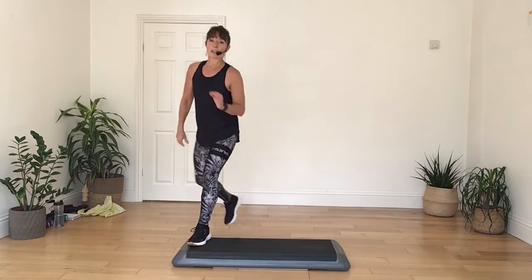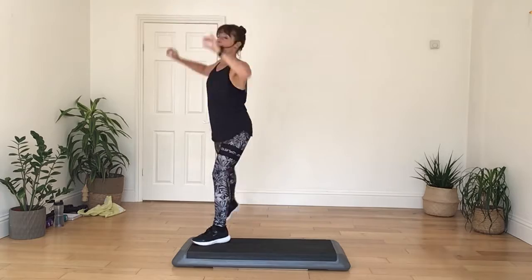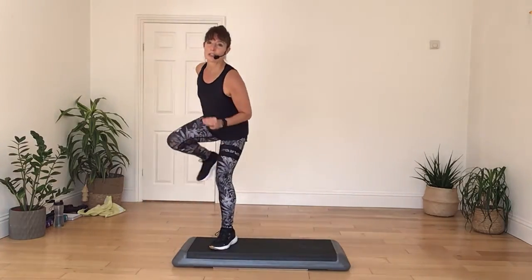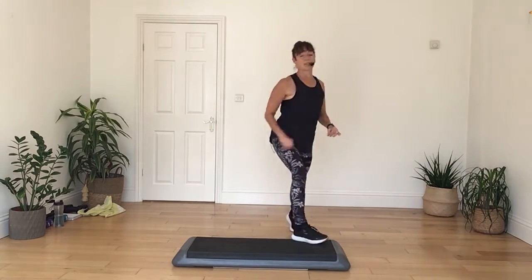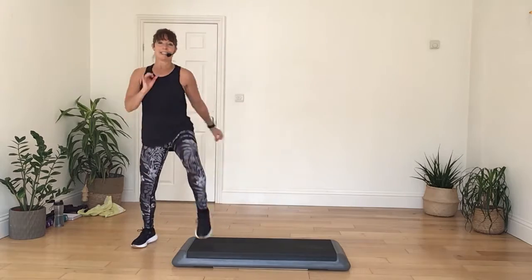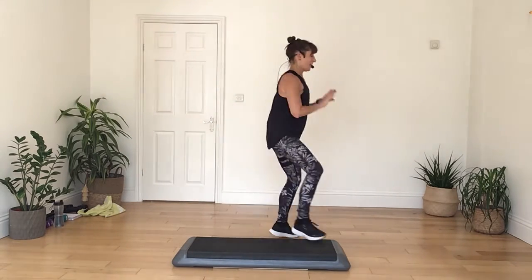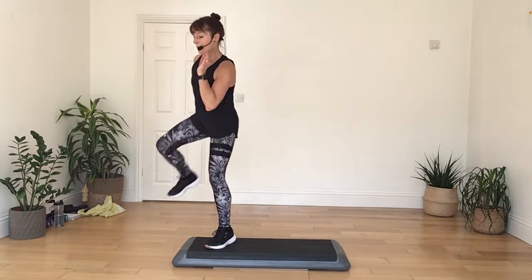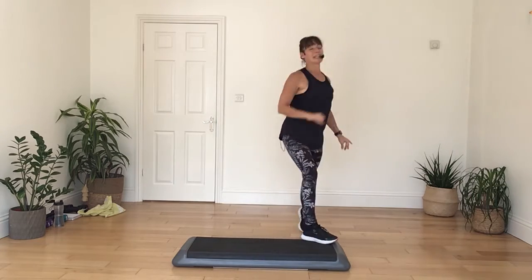Good. And again — rock, rock back, leg out, leg out. All right, you're going to be rock, side, to the back, leg out, leg out. And again — rock, side, rock to the back, leg out, leg out. And again — rock, rock to the back, leg out, leg out. And again, one more. Let's do the other leg. Don't move — four, and press, three, taps.